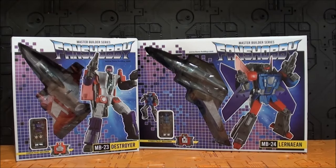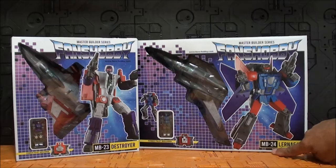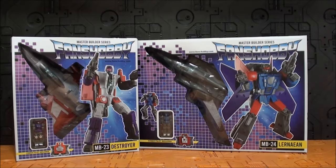Hoy tenemos a su hermano mayor, también de Fans Hobby, el MB-24 Lernean — o como se diga — que sería Hydra también de esta misma serie japonesa. Me encanta Fans Hobby, no lo puedo disimular, así que esta review me va a gustar mucho hacerla.